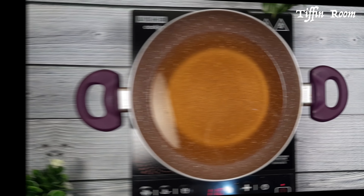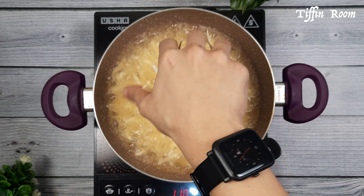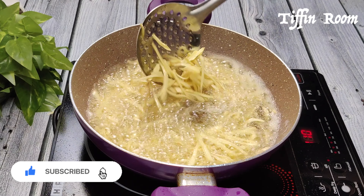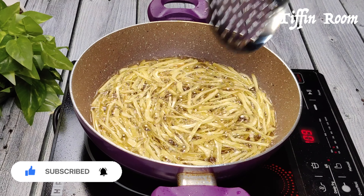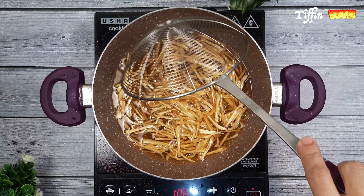Take some oil in a pan. Once it's hot enough, add a handful of jackfruit juliennes. Don't stir for the first 30 seconds to avoid hot oil splashing from oil bubbles onto your hand. Keep stirring until it turns golden.